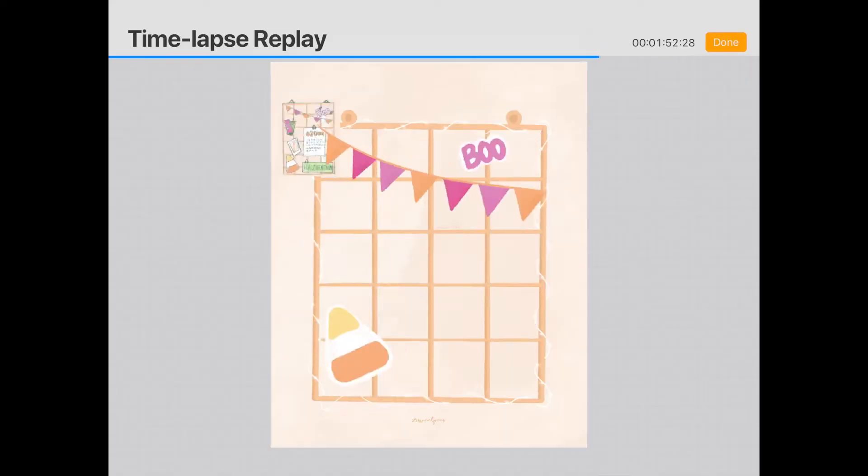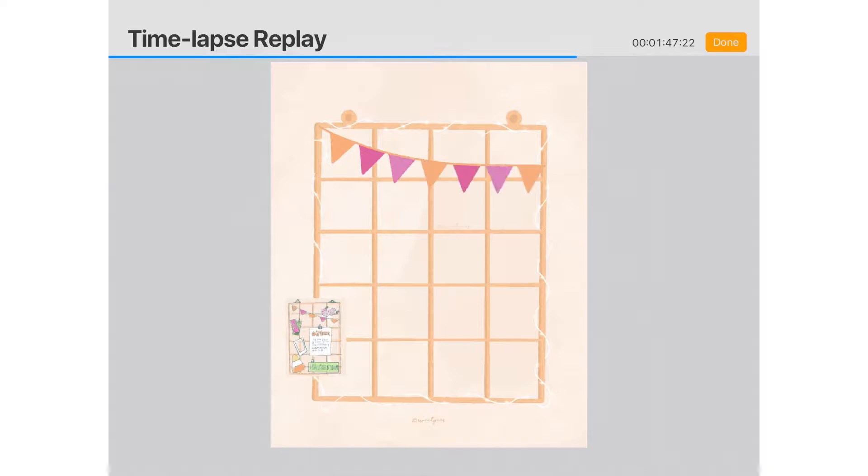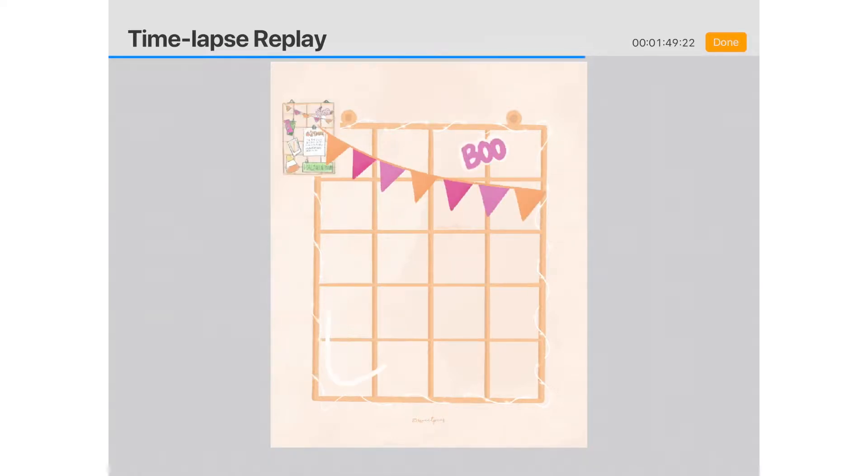Hey guys, welcome back and welcome to the first video of my Arttober journey. I'm doing Inktober but in any sort of art form that I want. Today I'm going to be showing you the process of the pieces that I did for the first three or four days.